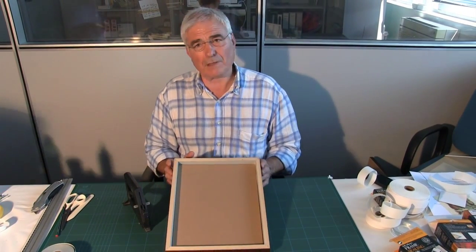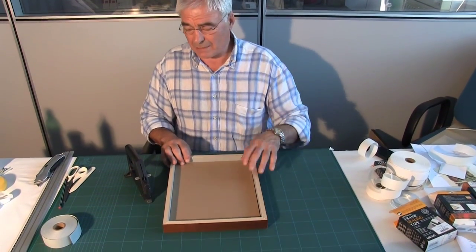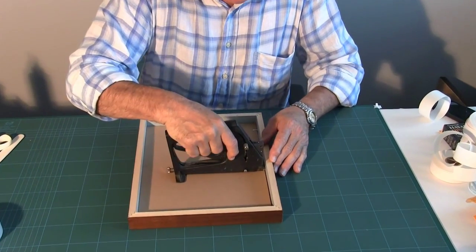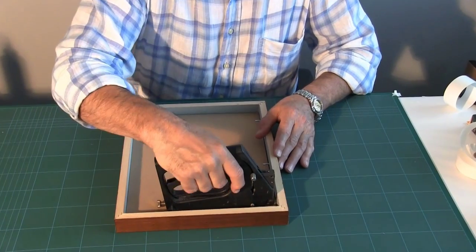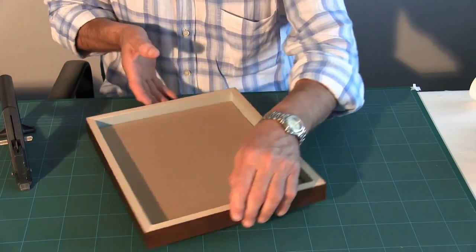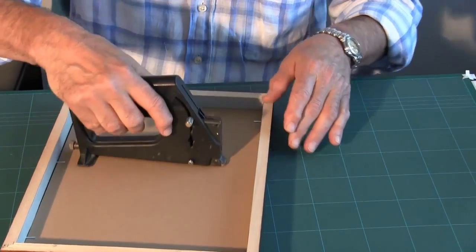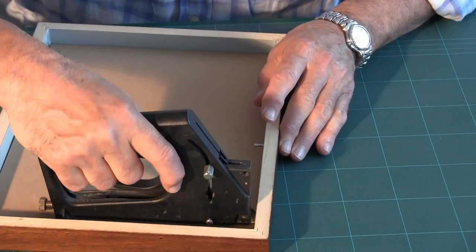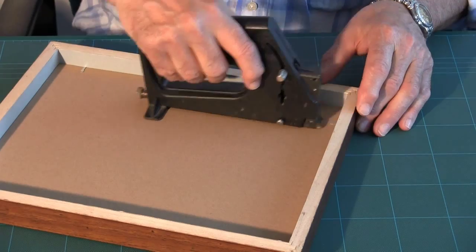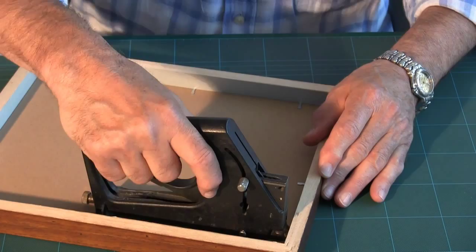Once we have all the frame parts in place, we need to secure the back, and I do so by using these pins. These are steel pins and they're rigid. Semi-rigid or flexible pins are not good for conservation work because they could bend. So I put the rigid pins in at about a hundred to a hundred and fifty millimeters apart.